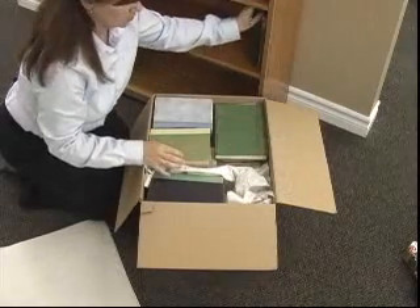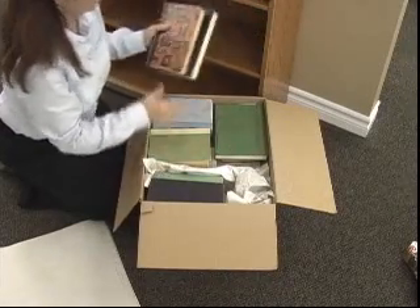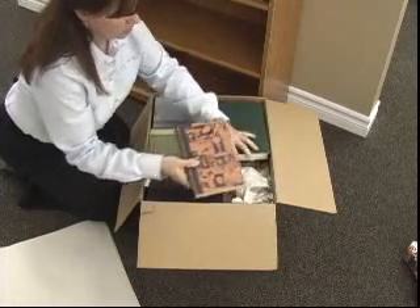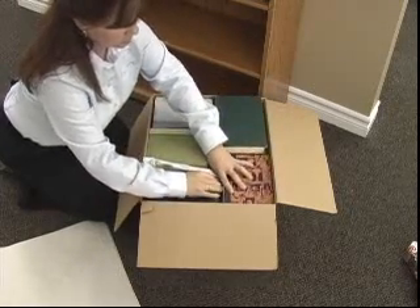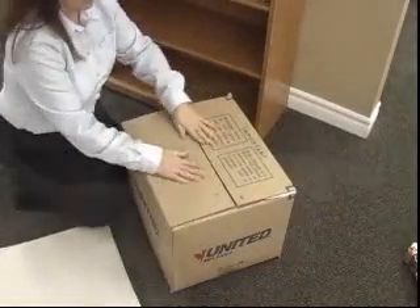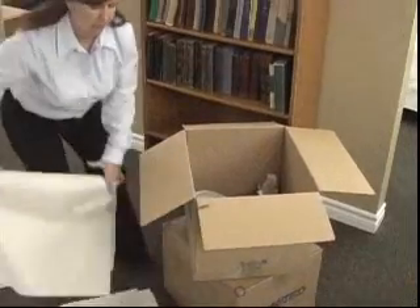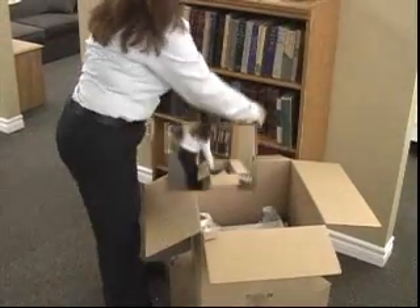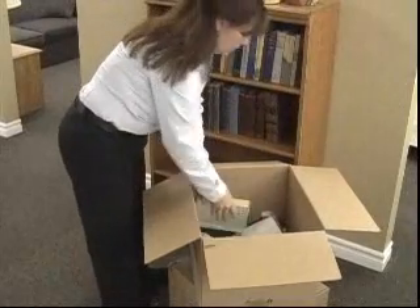Continue to fill the carton, utilizing it to its maximum. The carton is full but not overfilled to cause any damage to the books or the carton. Put clean paper over the top before sealing the carton. Once you have completed your first 2-cube, put the next empty 2-cube on top of the first and so forth.